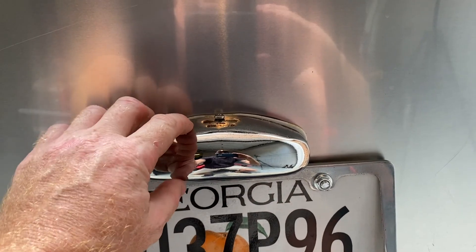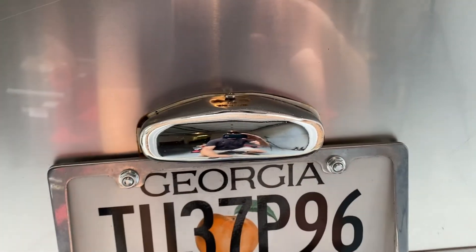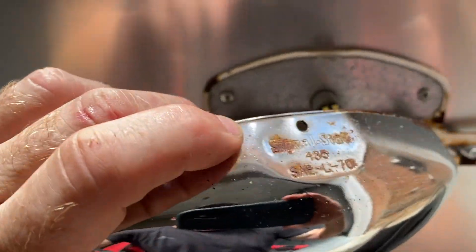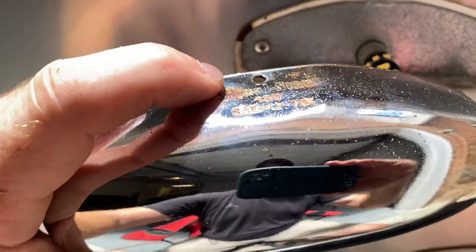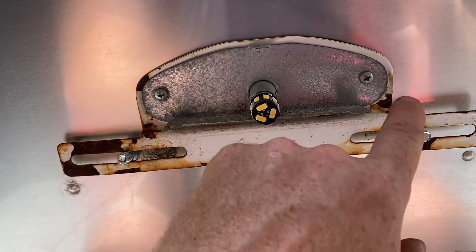Now, starting by removing the cover over the light — there are three screws. There's one on the top, one on the bottom on this side, and one on the bottom on the other side. All Phillips head, as most things in the Airstream are. Very simple to take off. Once you get this cover and light cover off from the back — this is a 2007 Airstream — you can see it had a lot of rust on the top. There's the plate, and there's where the three screws were.